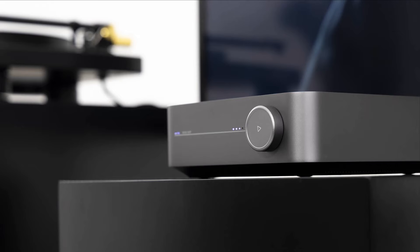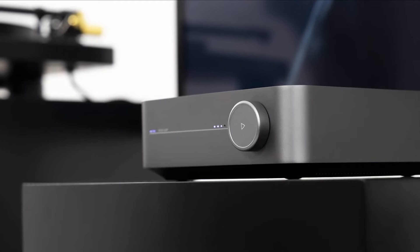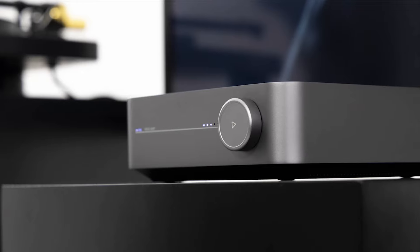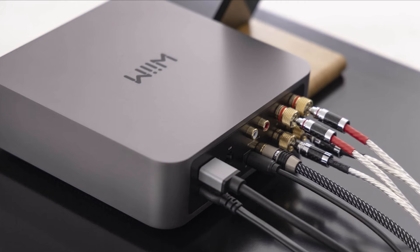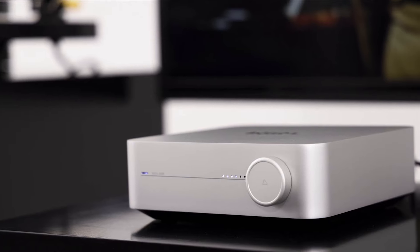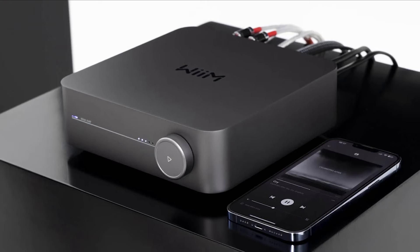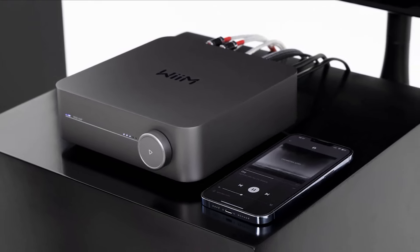Wimamp merges a high-quality streamer with a Class D amplifier and an ESS 32-bit HyperStream DAC. With plenty of connection options, including HDMI ARC and Rune certification pending, it costs £299 or dollars, and in the UK is available through Henley Audio's dealer network.